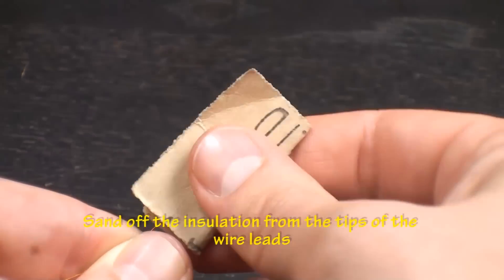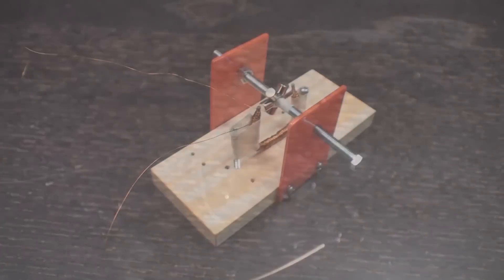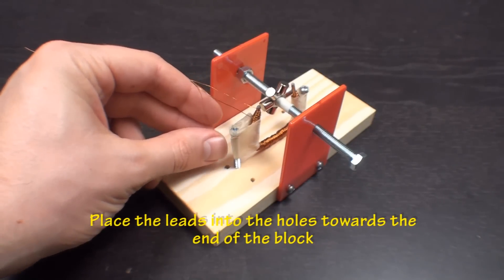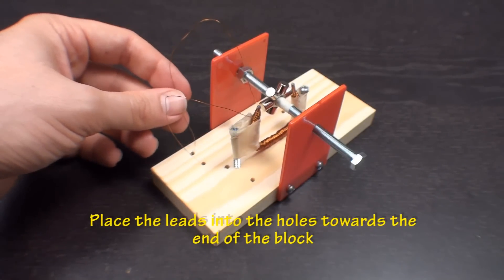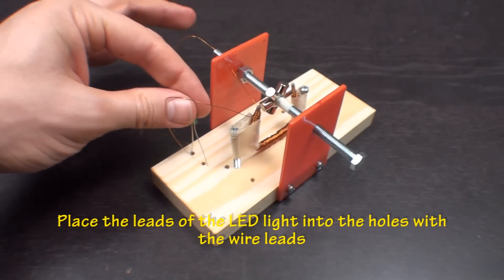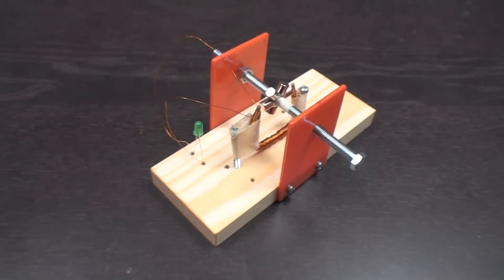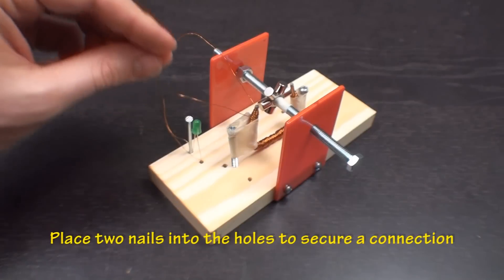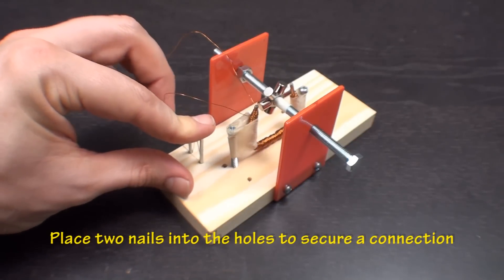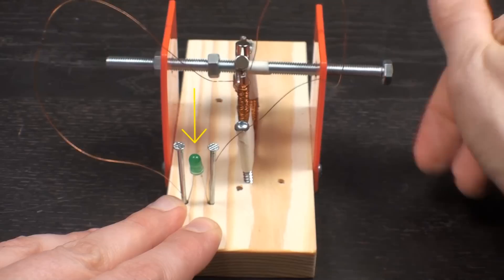Use the sandpaper to sand off the insulation from each of the leads of the magnet wire. Place the leads into each of the two holes at the end of the wood block. Now take an LED and place each one of its leads into the holes with the magnet wire. Push a small nail into each of the holes to ensure a better connection. Twist or flick the bolt quickly to get the magnetic rotor to spin, and look for the small flash from the LED.